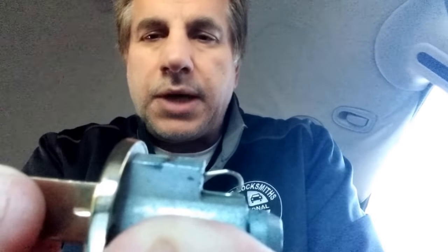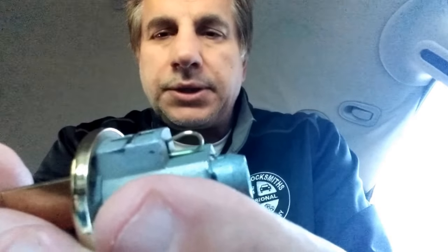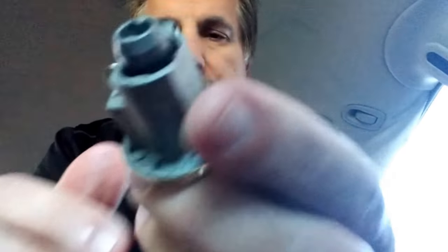So when you turn it counterclockwise, quarter position, see how it causes it to collapse and actuate inward to the housing? When this is on the door, you use this control key to pull out this cylinder.